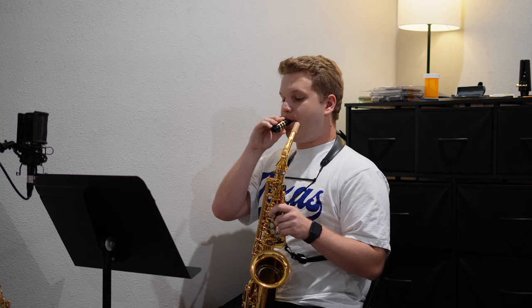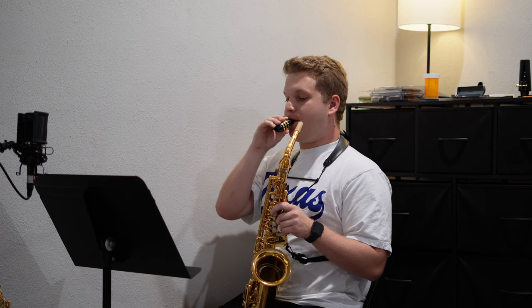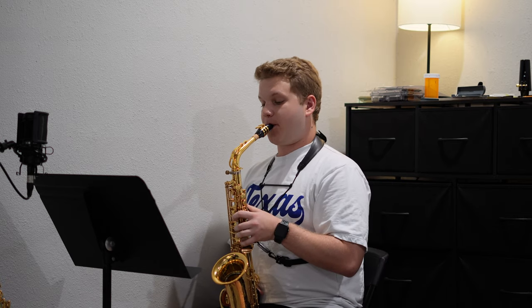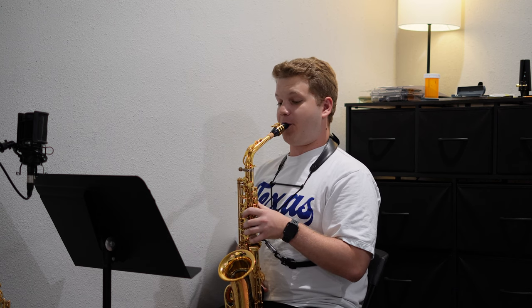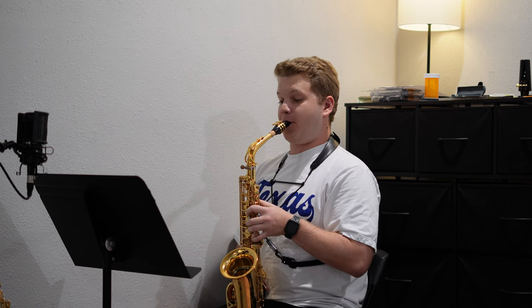Today I warmed up on alto. I didn't end up recording a whole lot — I ended up doing this exercise I sort of made up on the spot, just working on my across-the-break intervals.